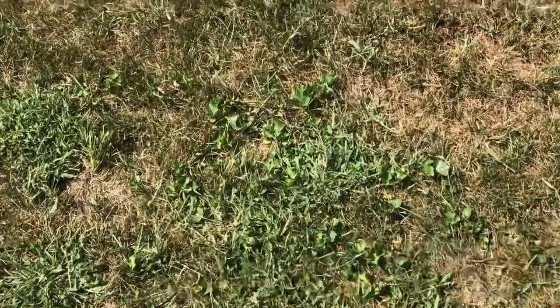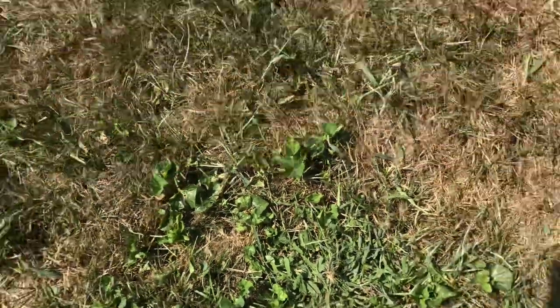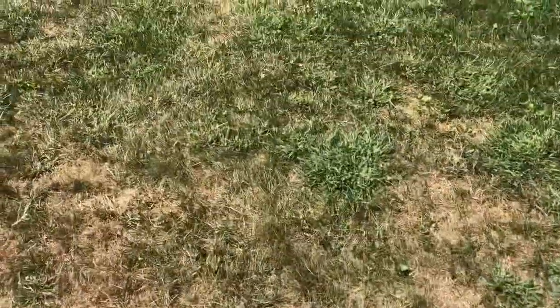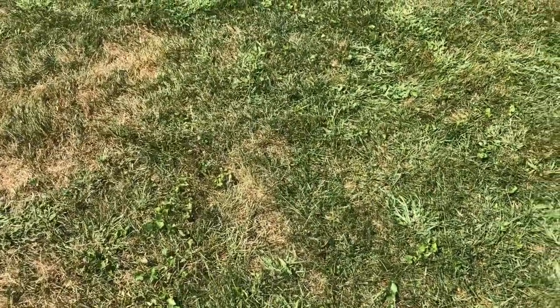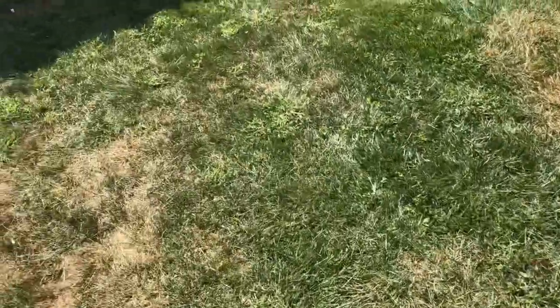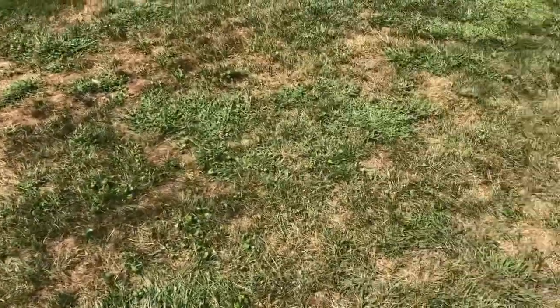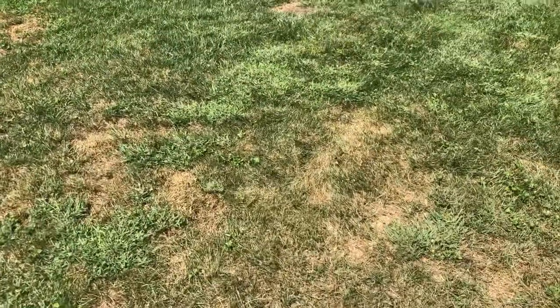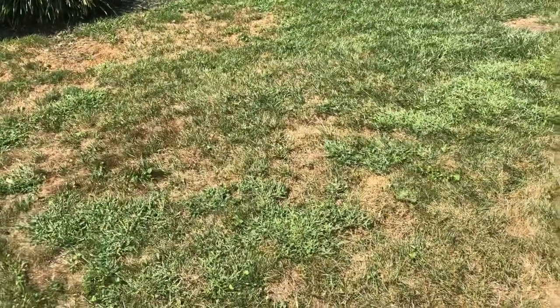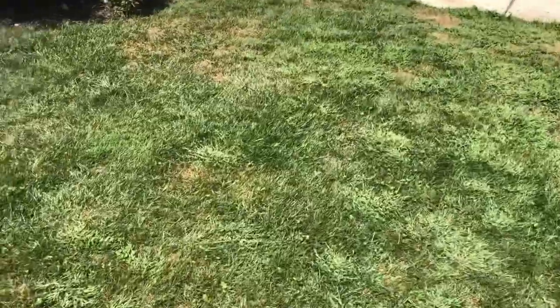There's this little patch here of broadleaf weeds, but that's about all I see — a few little other patches, but definitely almost completely gone. So let me know what you guys think: are those broadleaf weeds gone by the end of summer, or do you think it was the Weed B Gon killer that was put down?